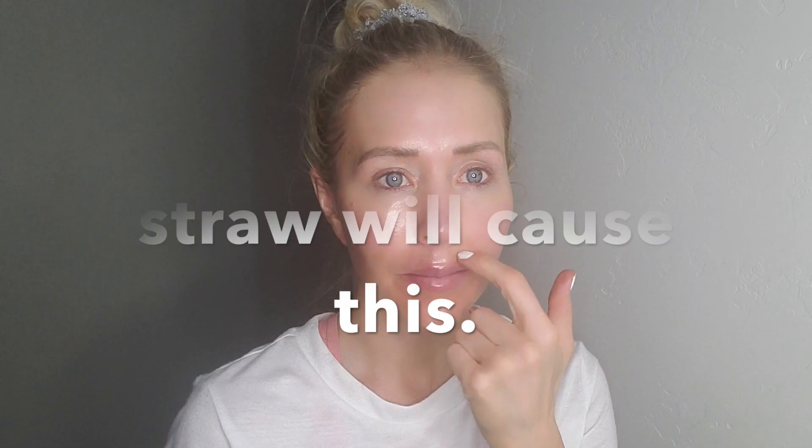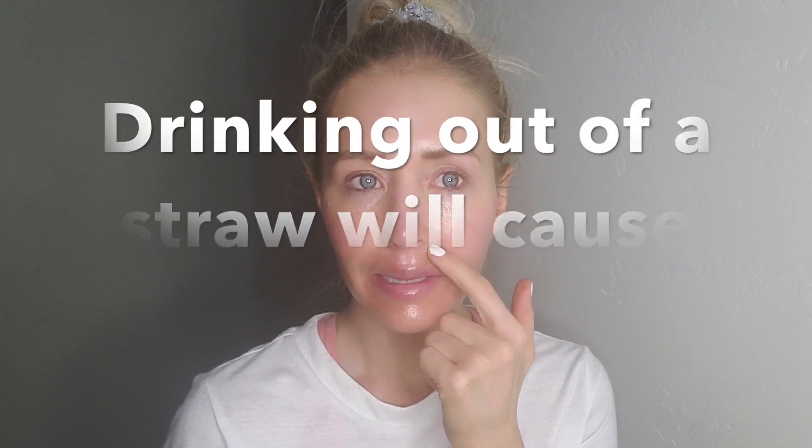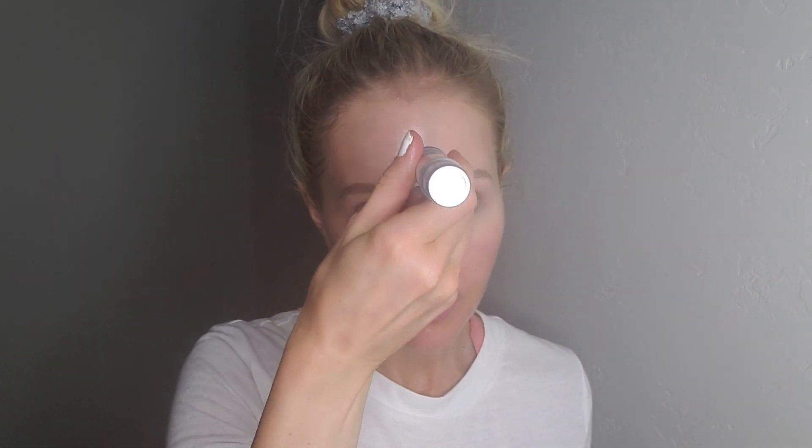The bad spots I'm really working on are above my lip — I've got some lines starting there — and right around my jawline, where I want to tighten my skin. This is my third time doing this procedure and I really like it. It takes about a week or so for my skin to heal completely, and I'll go over some aftercare after I'm done.